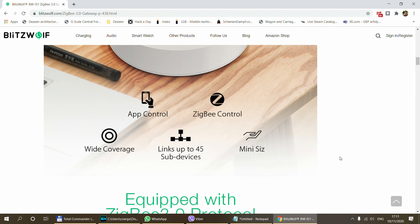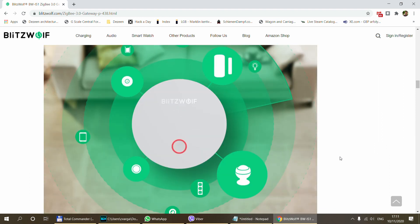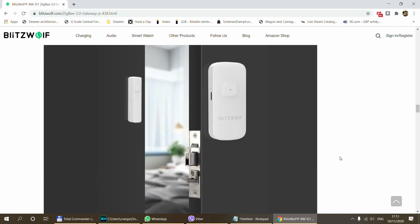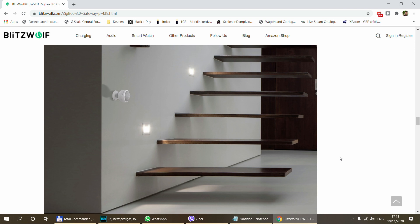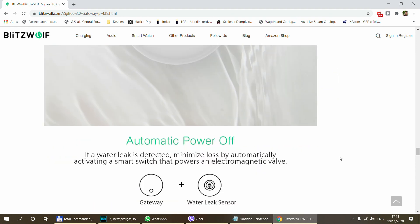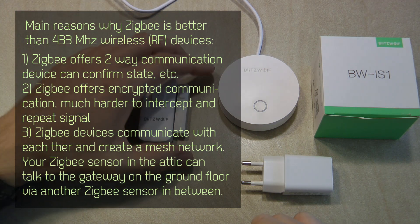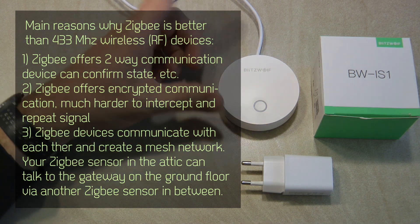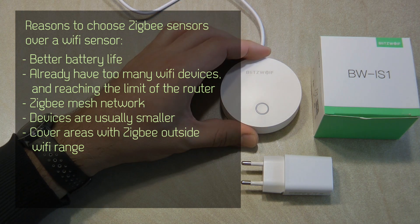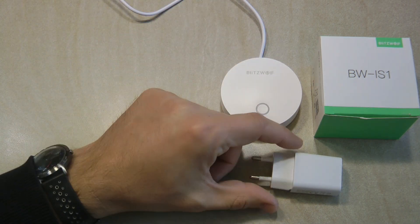We'll use follow-up videos to talk about the various sensors in more detail. If you want to use Zigbee sensors — not only these two, because Blitzwolf has other sensors and there are more from different manufacturers — you definitely need a Gateway. This Gateway is the link between your Zigbee devices, the cloud, and the rest of your devices and companion app. It connects to your local Wi-Fi network so it can communicate with non-Zigbee devices. If you're planning to add Zigbee devices to your home network, you have to purchase a Gateway first.